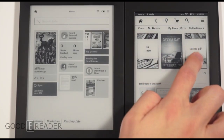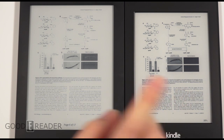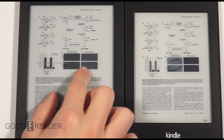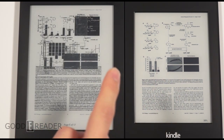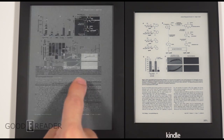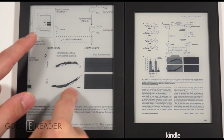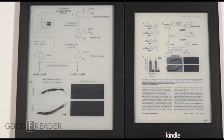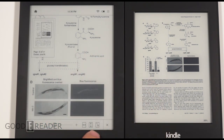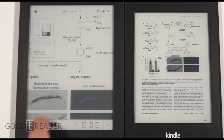Now for the PDF experience — PDFs are common, especially textbooks like the cellular biology one we're looking at. On the Kobo Aura HD, you don't have pinch-to-zoom; it thinks you're turning a page. Instead, double-tapping gets you to a zoom level, then you can pan around with a mini-map showing your position on the page. You also have landscape, fit-to-height, fit-to-width, and a zoom bar, but it's not very responsive and doesn't give the flexibility of pinch-to-zoom.